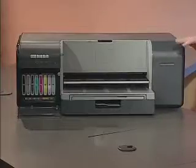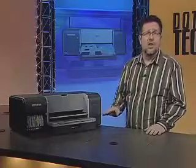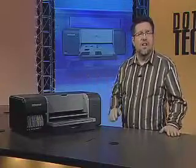Next up is the paper handling. There's a broad array of specialty papers available, so the world is your oyster creatively speaking. The size of the print ranges from three and a half by five inches all the way up to 13 by 19 inches with or without borders, and you can do panoramas up to 44 inches in length.